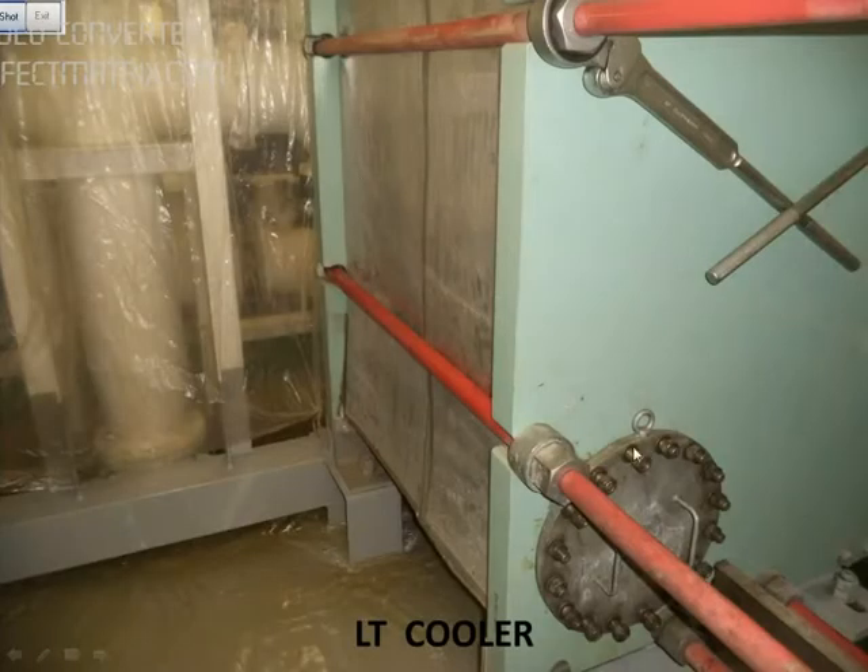Once the system is isolated, we will drain the sea water by opening this cover where the filters are. We also measure this distance so that after we clean the plates, we can tighten back to the same distance.